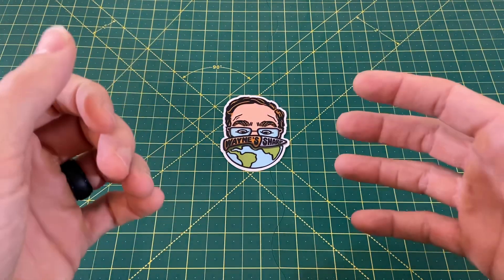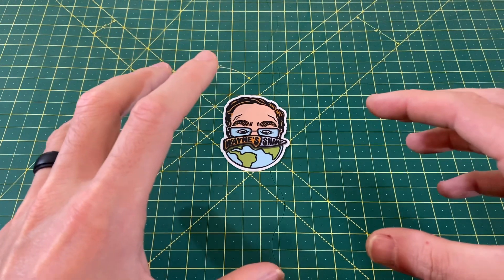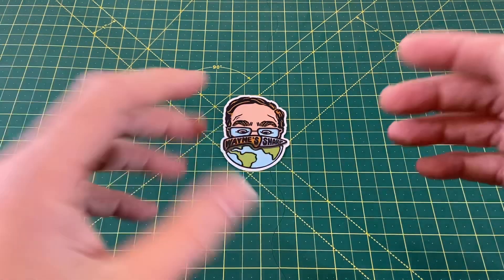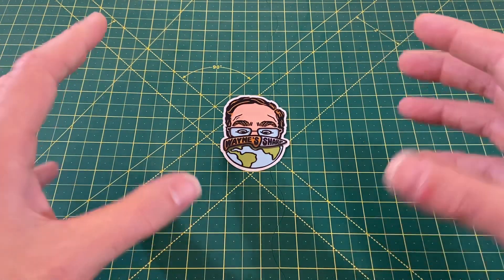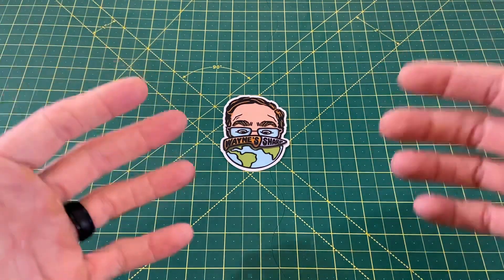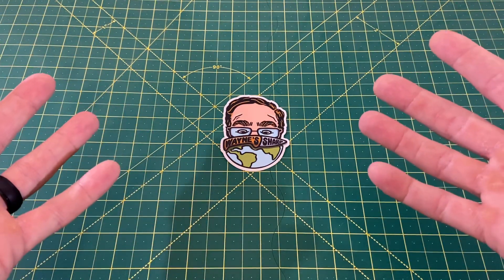Greetings, YouTubians, and welcome back to Wayne Sharp World, where today I got a fun little video for you guys. I'm sitting around here getting things packed for our honeymoon, and I thought, why not make a video out of it? For the next couple weeks, Wayne Sharp Week is going to have to take a backseat. So I thought, why not make a Wayne Sharp honeymoon, highlighting the knives I'm bringing with me — I'm going to be gone for a couple weeks, so I had to bring a couple weeks' worth of knives.